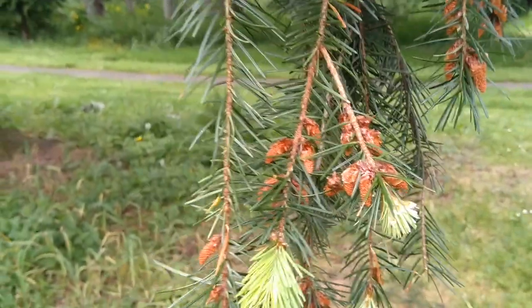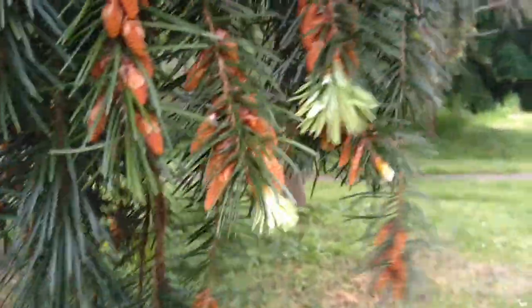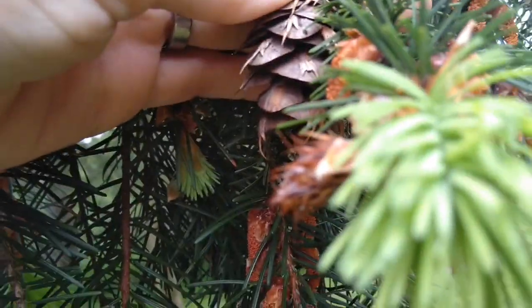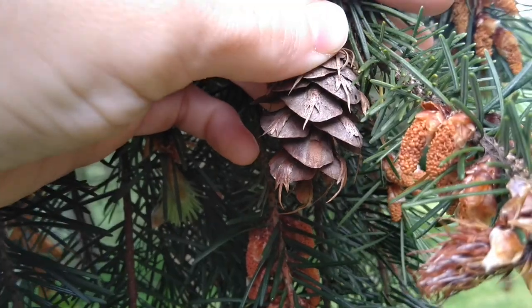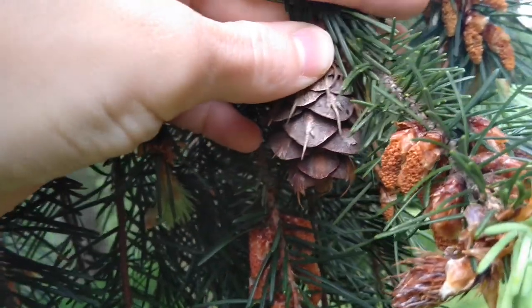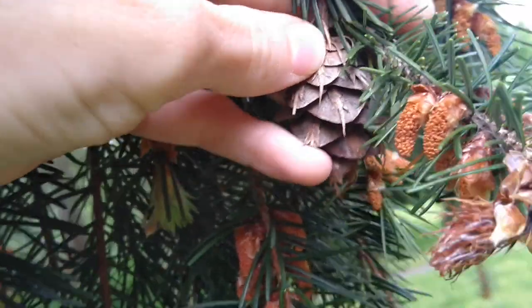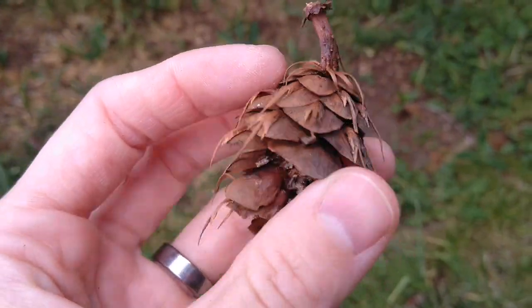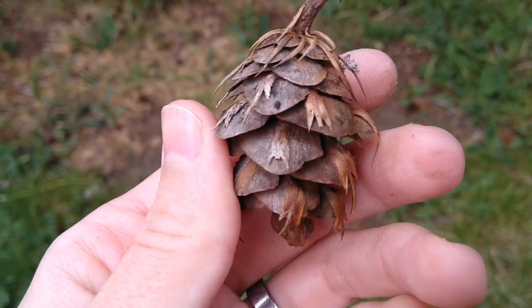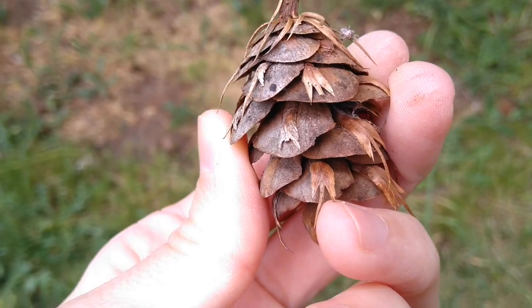Another way you can identify Doug fir trees is by the female cone — those are the woody cones. There's one right here still attached. This cone is really distinctive — this is how I make double, triple sure that it's a Douglas fir tree. I find a cone and I check it. You can see that they have these really distinctive three-pronged scales. When you look close at a Doug fir cone and you find those three-pronged scales, you know it's a Doug fir tree.